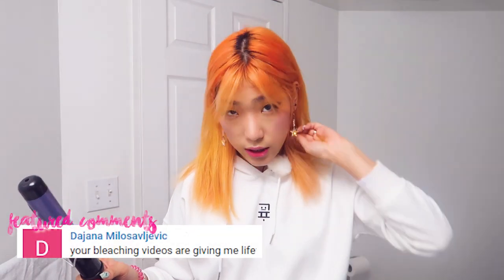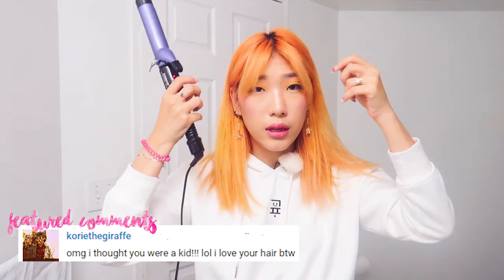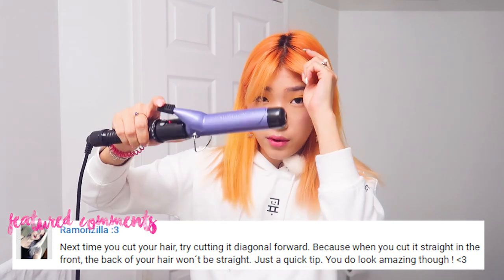I'm going to first do my bangs — I just like to let my bangs fall. Currently I've been really liking a middle part, especially with this orange hair, because it reminds me of Chimin's run hair.